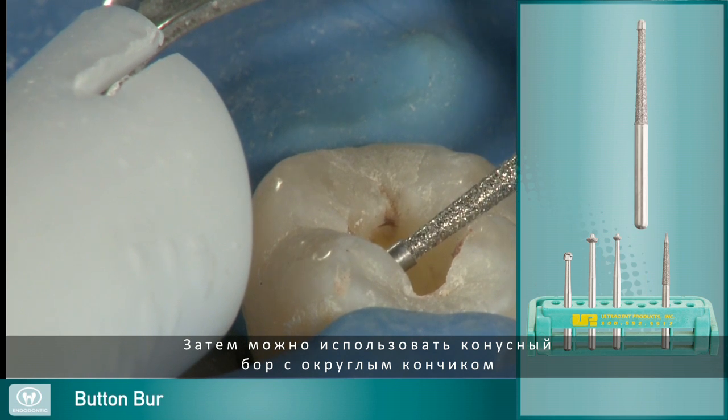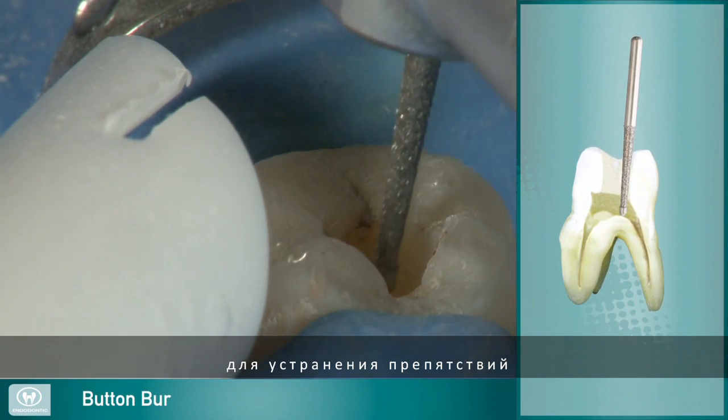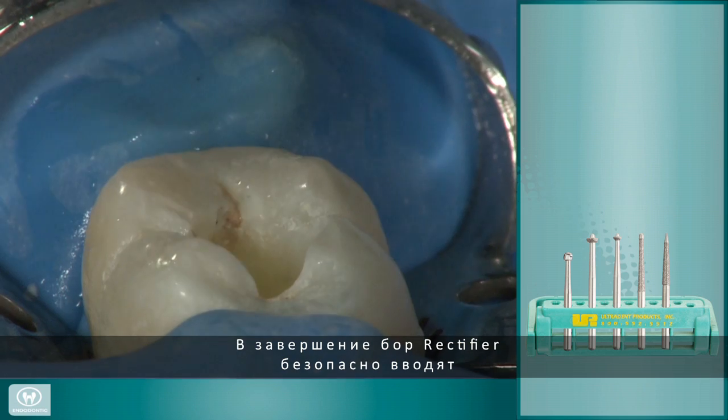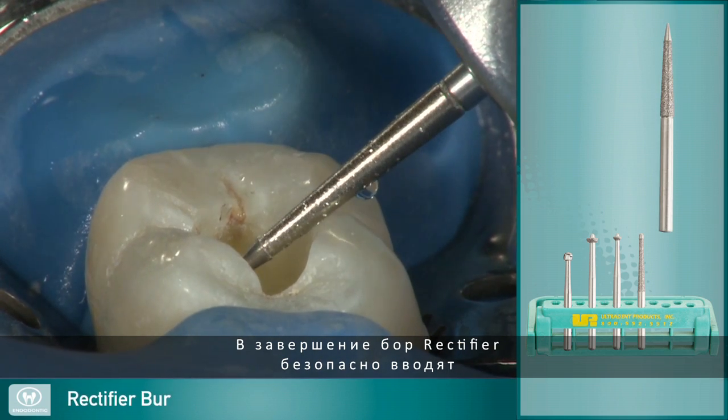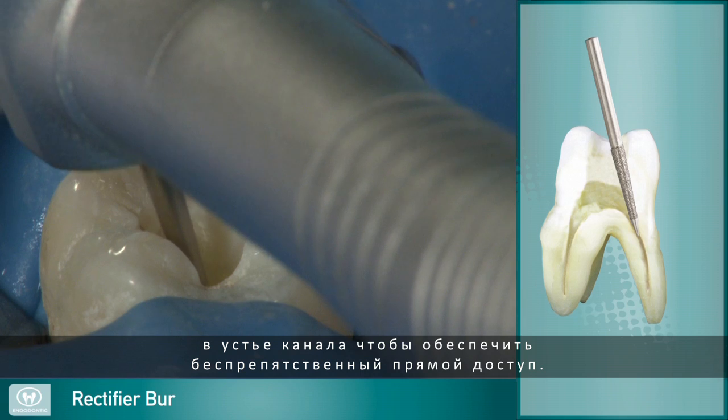Next, the button burr can be used to remove interferences, smooth out the access wall, and begin the straight-line access preparation. Finally, the rectifier burr safely slides into the canal orifice to finish a clean, straight-line access.